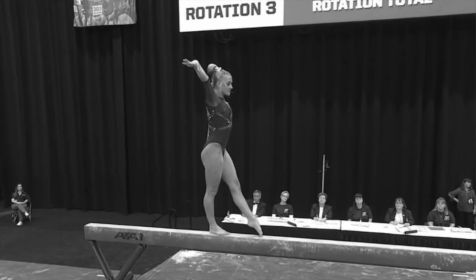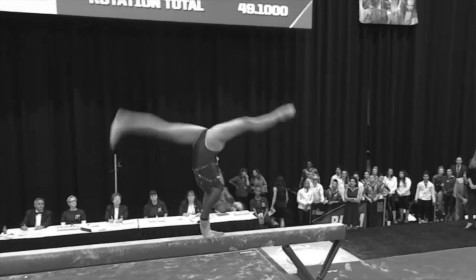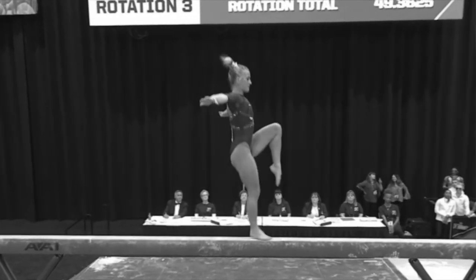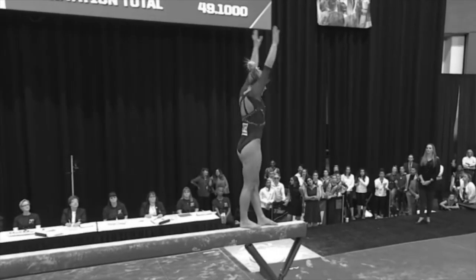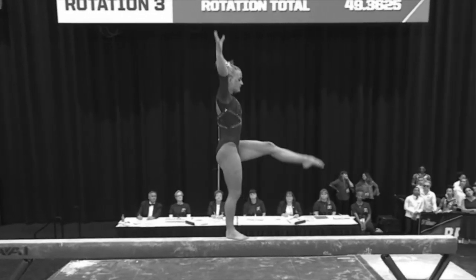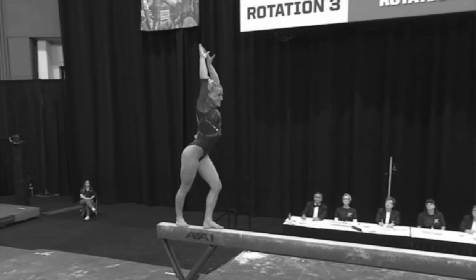Number ten. This is just a slight balance check for 0.05 at the end of a very long acrobatic series. Slight balance check, 0.05. Here it is one more time — slight check right here.